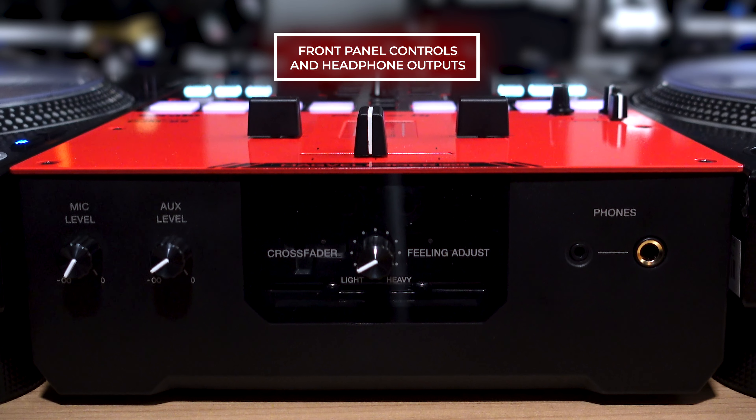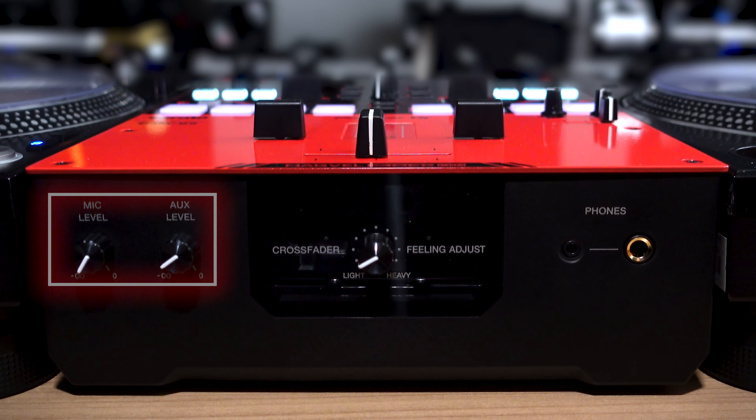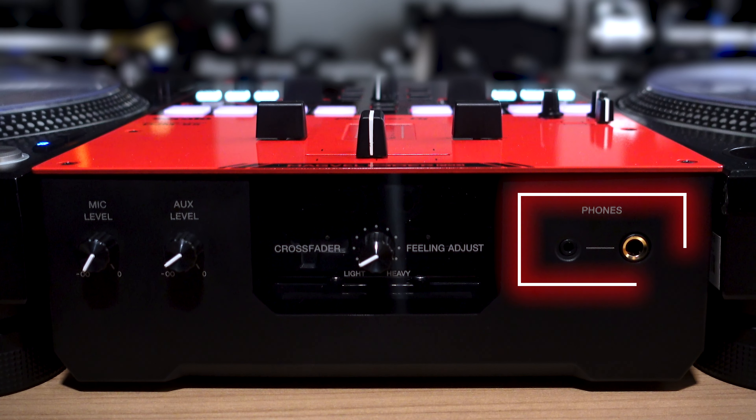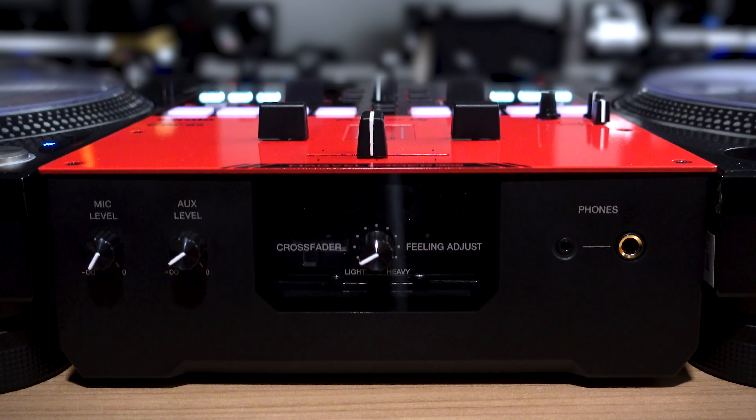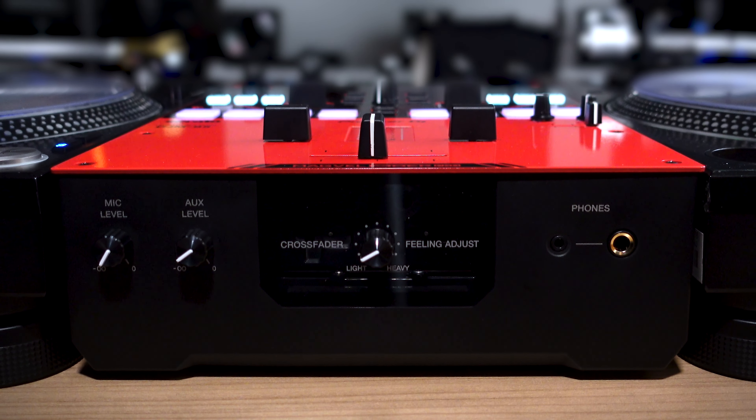On the front, in addition to the MagVal Fader Pro window opening, there are microphone and auxiliary level controls to the left. To the right is a dual headphone output — one quarter-inch and one eighth-inch — so DJs don't have to worry about forgetting their headphone adapter.